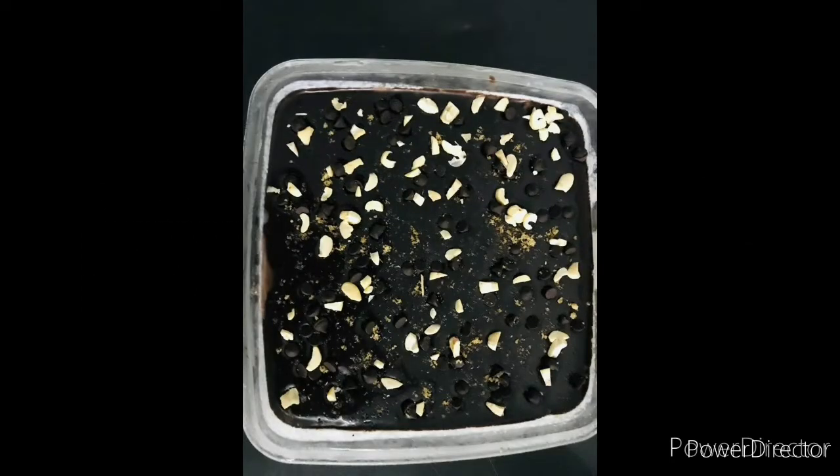Hello guys! Assalamualaikum! Welcome to Foodie Home! Today I am going to make a Choco Fantasy 3-layer pudding.